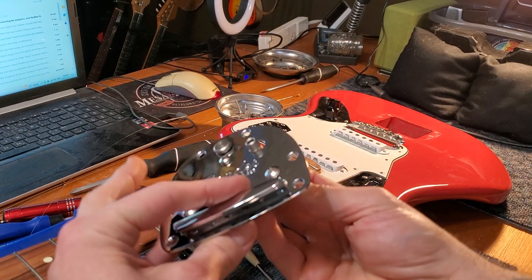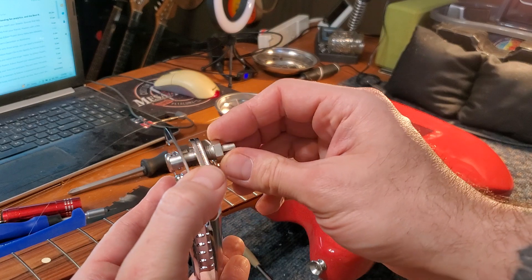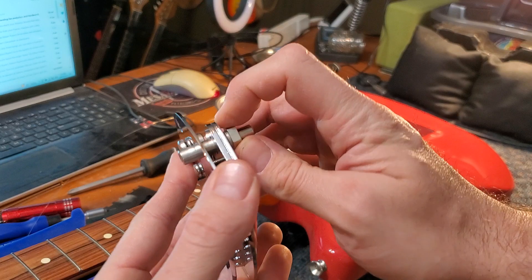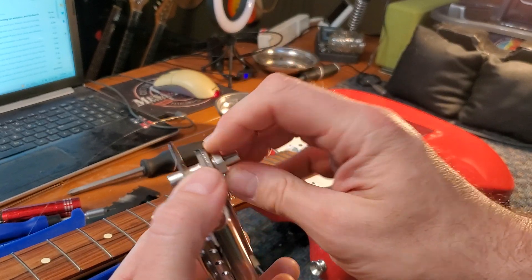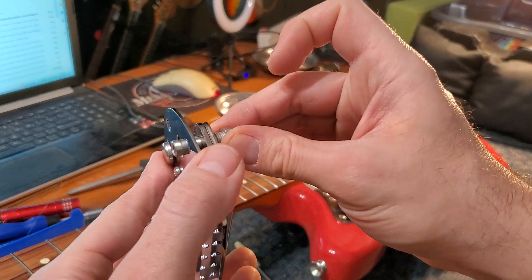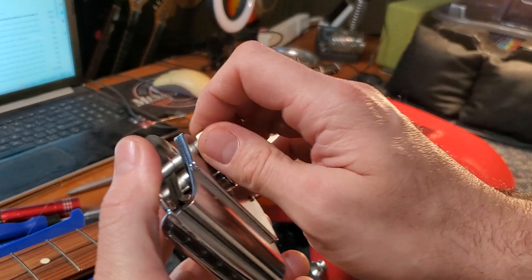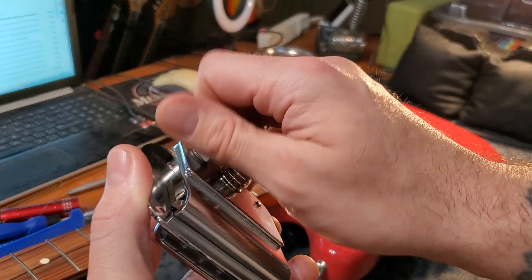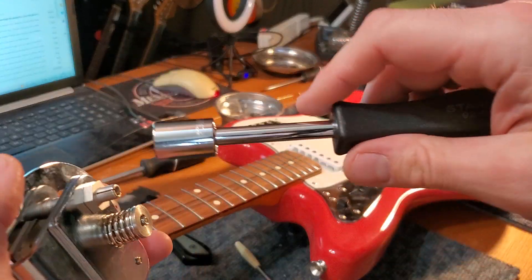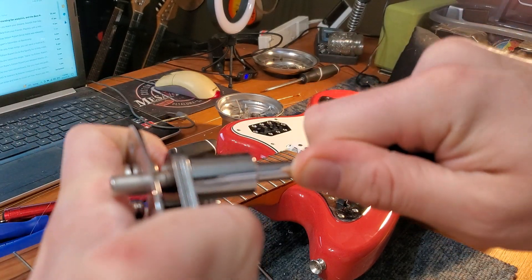So I took the whole bridge off and basically this trem arm socket screws into the bottom plate of the bridge — that was just completely loose and dangling in the wind. So you basically have to take your strings off, take the whole bridge off, and screw that back to the bottom plate with a 13mm nut driver, get it nice and tight on there.